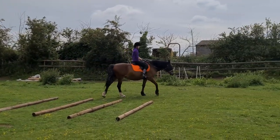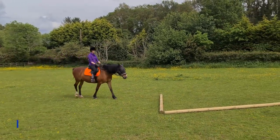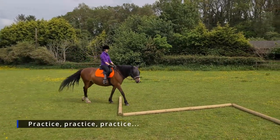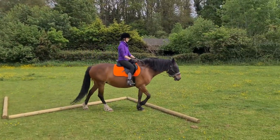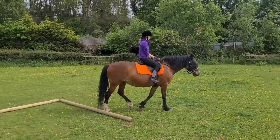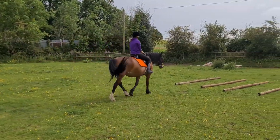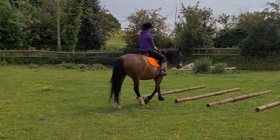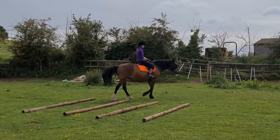We do it the other way just to keep her flexible on both reins. It's the same center line, the same kind of thing, but it's just practicing in both ways so that we check every box. I always find it easier having an actual physical object to use as a guide, and it seems she feels the same too.